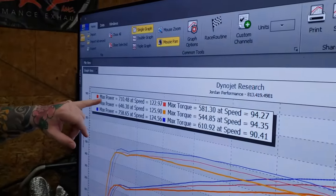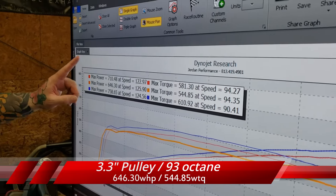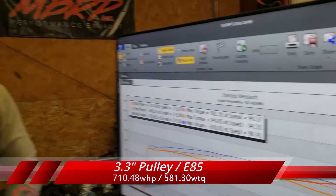We made our pulls on the truck and have the numbers displayed in the graph. The lowest number is 646 wheel horsepower — this is the standard 3.3-inch pulley, or 88mm. On 93 octane that gives us 646 wheel horsepower and 544 lb-ft of torque. Using the same pulley but switching to E85 — which the fuel system will support right out of the box with no other upgrades needed — we see 710 wheel horsepower and 581 lb-ft of torque. Our optional 3.1-inch pulley adds about two more pounds of boost.